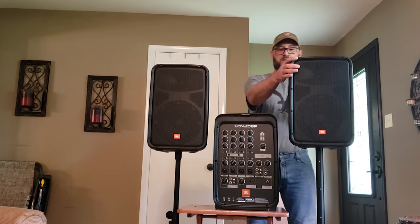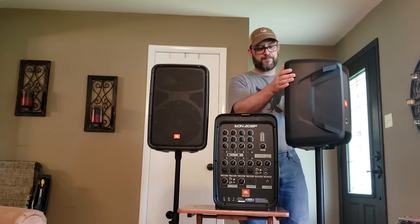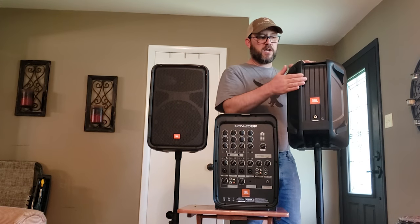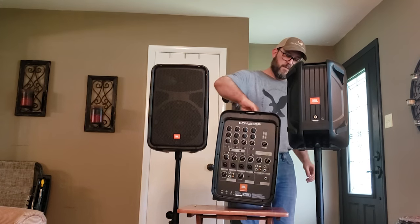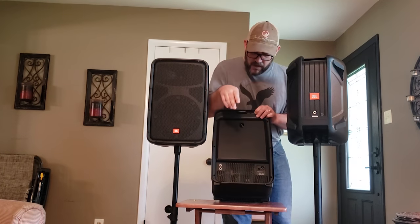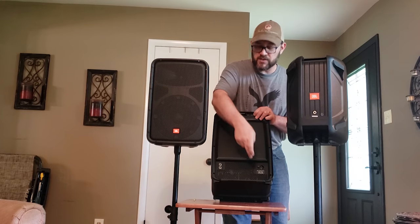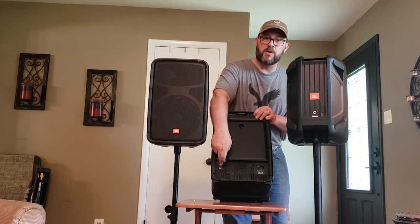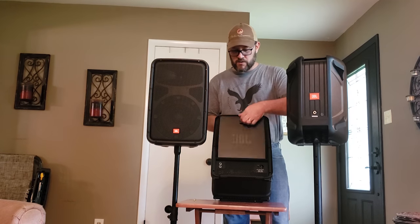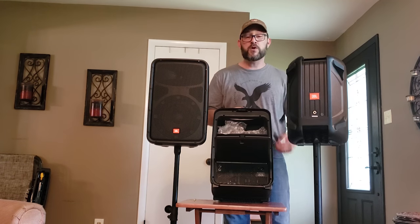Let me show you the backs of these speakers. You have one input which comes from the main unit. On the back of the main unit you have where you plug in the power, an on/off switch, and then your left and right speaker outputs. Something really cool is it also has a compartment on the back where you can store your microphones.